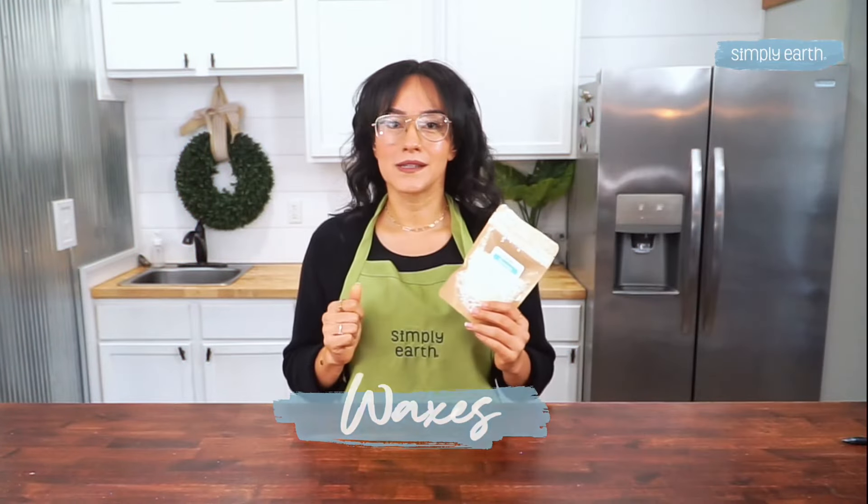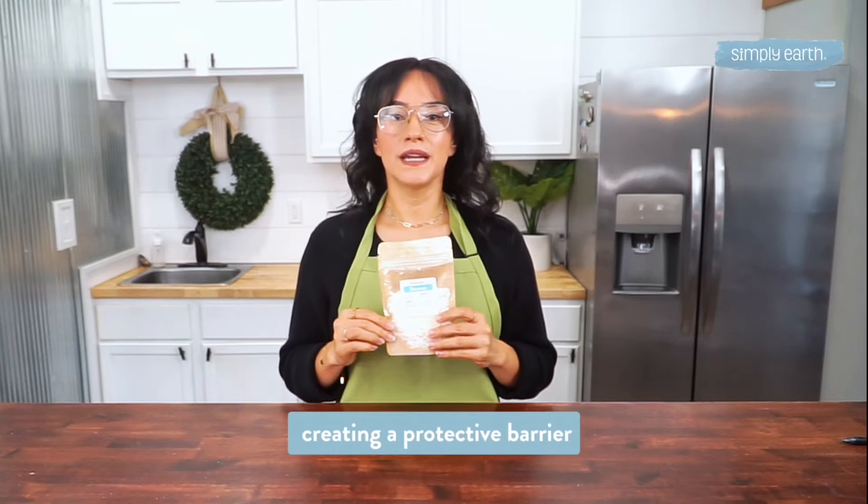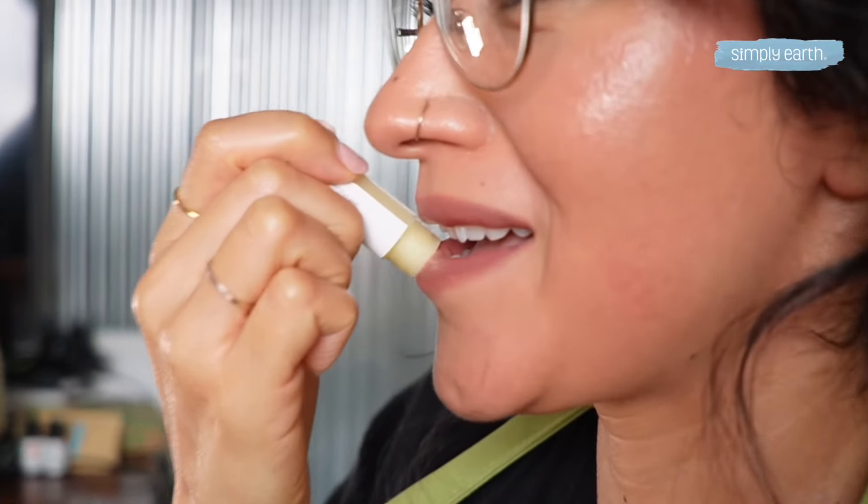Next up, waxes. Waxes like beeswax lend crucial structure to your lip balm, locking in moisture and creating a protective barrier. That's how you fend off those cold winds and keep your lips soft and luscious.